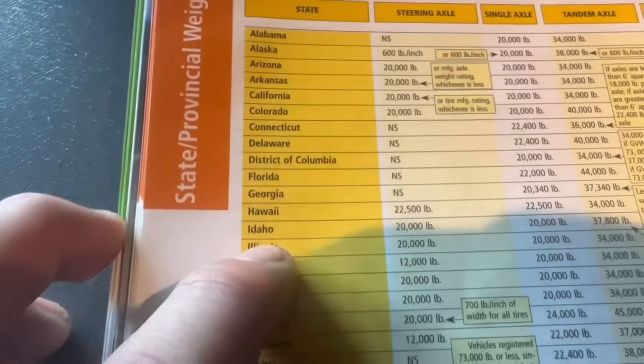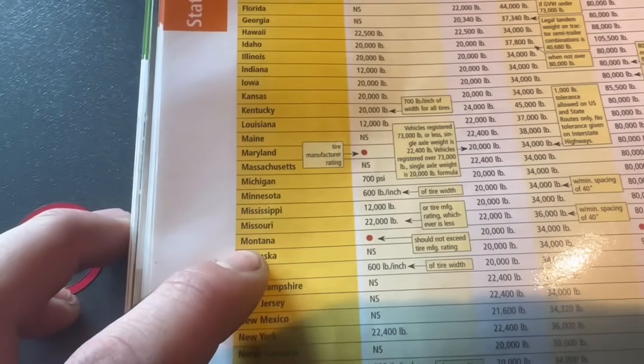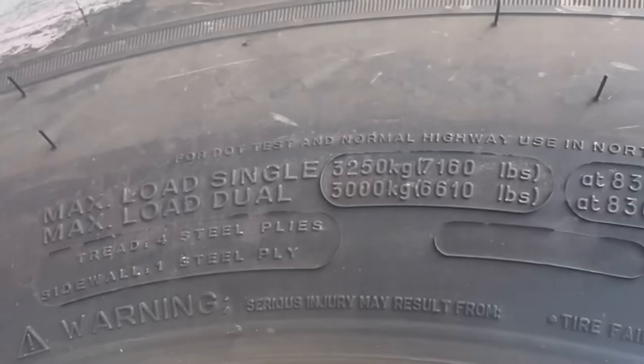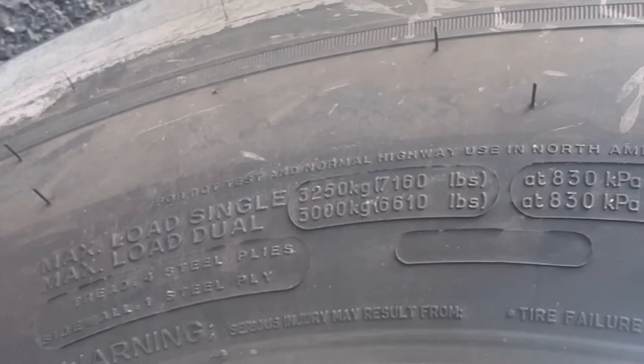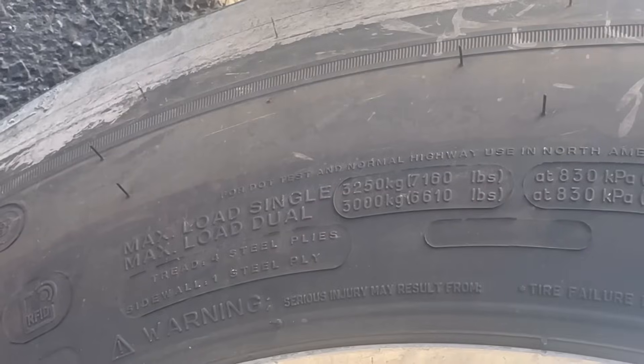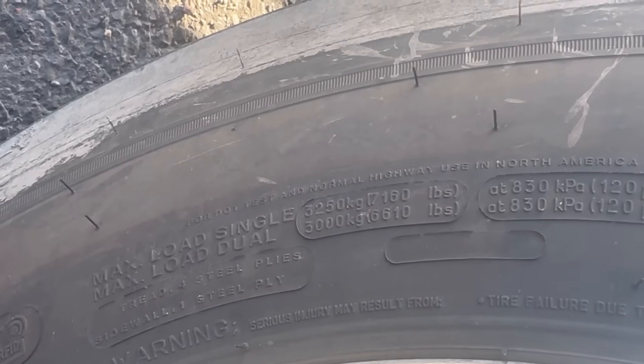Let's move down the line. Washington: exactly the same as Oregon. Idaho: 20,000 pounds — thank goodness — too bad I'm only there for 80 miles. Montana: should not exceed tire manufacturer rating — single load 33,250 kilograms, or roughly 71,160 pounds total for both. So I'm actually good to about 14,000 on my steers in Montana. I'm free and clear there.